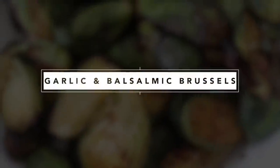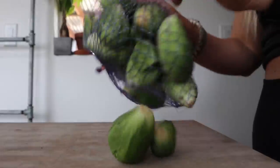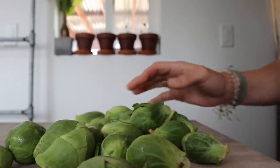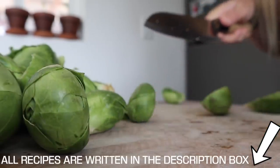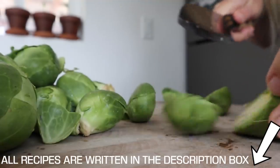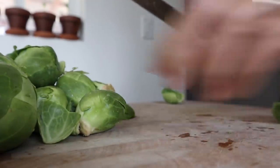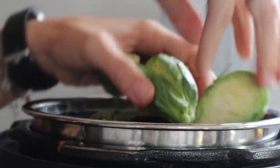I'll leave the link in the description box, and let's get cooking. For our garlic Brussels sprouts, the first thing we're going to need is a pound of Brussels sprouts. We're just going to be cutting these in half, which helps them cook a little bit better. We're going to steam them and then air fry them after, which helps bring out the flavor of the seasoning.